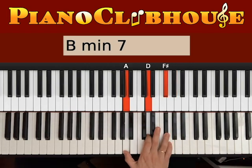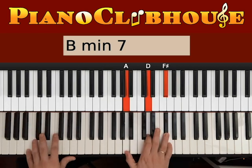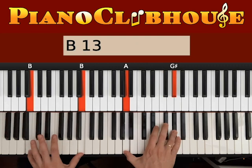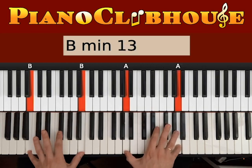One more thing we can do — we can repeat, and every second time start on B always. So: 1, 2, 3. And then instead of 1, 2, 3 we go 1, 2, 3. 1, 2, 3. F sharp, G sharp, A. 1, 2, 3. 1, 2, 3. 1, 2, 3.